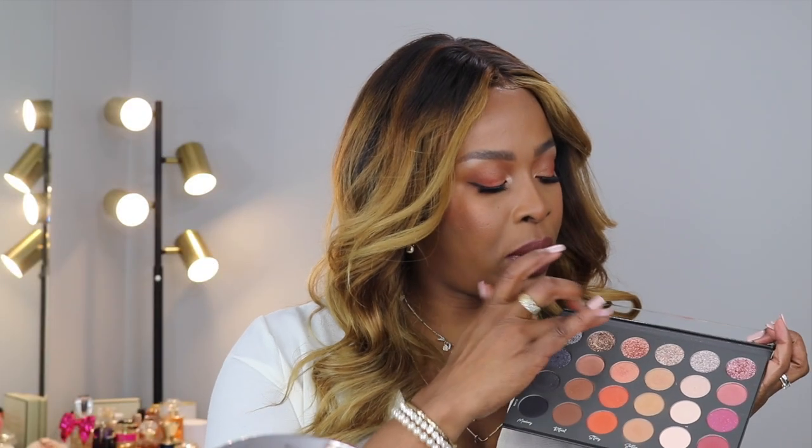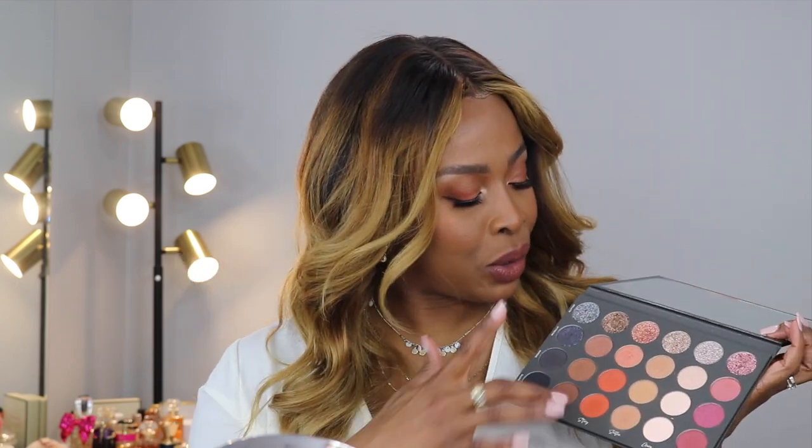If I wanted to glam this look up a little bit, I would put some glitter on my upper lash. But I'm not in a glitter mood today. On this palette, you can do an all-matte look, a full glam glitter look, or just a regular shimmer look. And what is especially useful on my dark skin — it shows up and it blends so beautifully. It's a good palette.